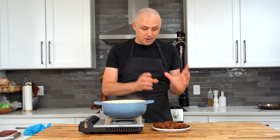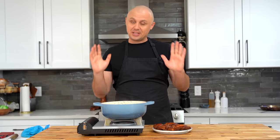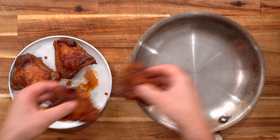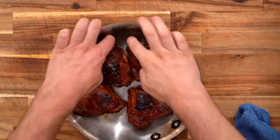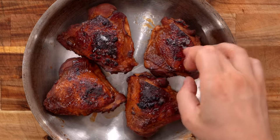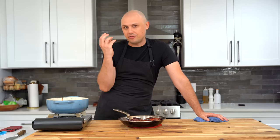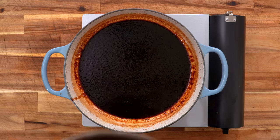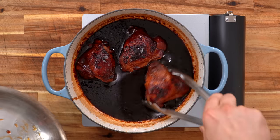For one last easy trick: throw the chicken skin side up into a pan and place it eight inches from a high-heat broiler. After just three or four minutes of broiling you'll achieve a nice texture on the skin — a slight bit of crunch and color that gives a little more flavor and texture. Then drop the chicken back into the now-thick sauce and let it chill while you plate the food.